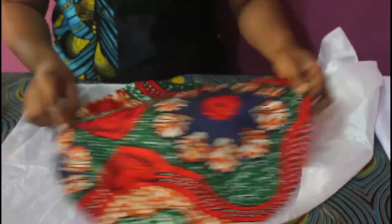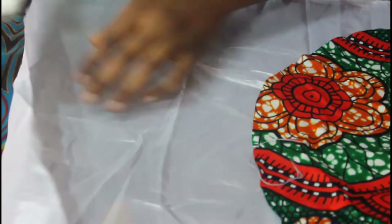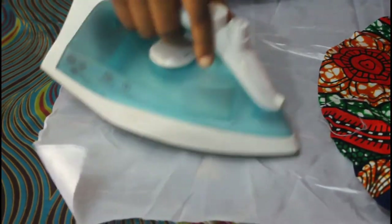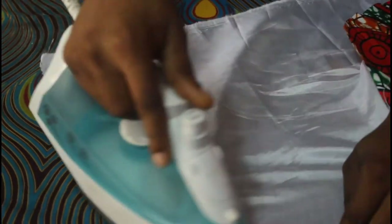So after ironing on this, you can see I don't have anything in here, but you can't really observe it because this is a fabric with multiple designs. So I am going to try it on this. You see that this guy is looking good now. Even with the water, everything is coming out neat.